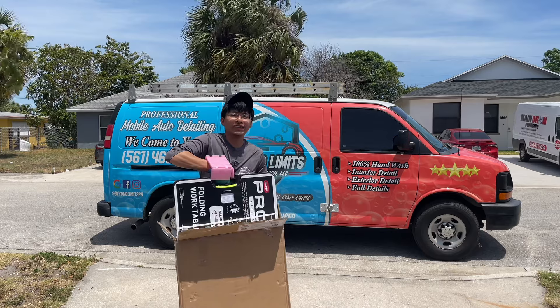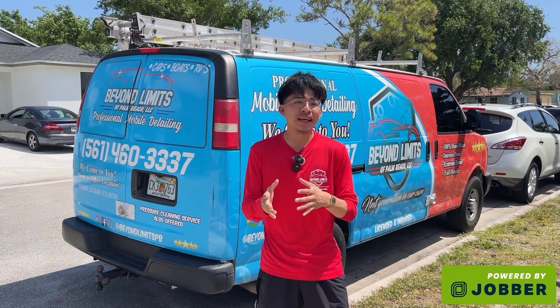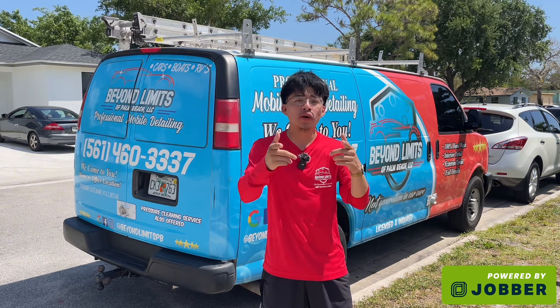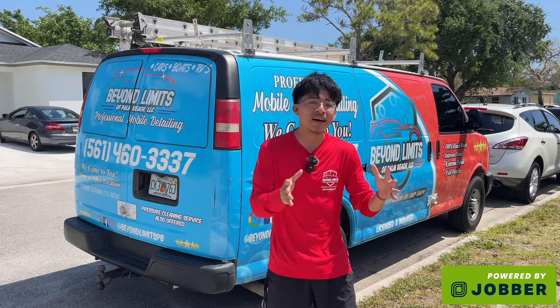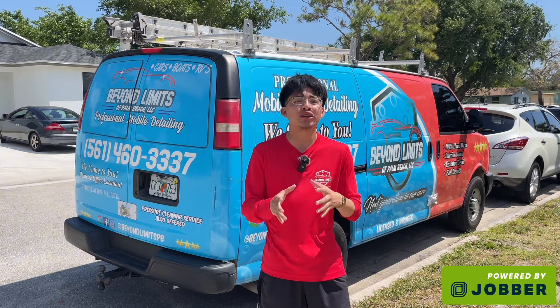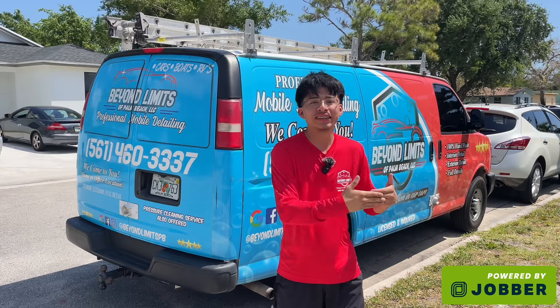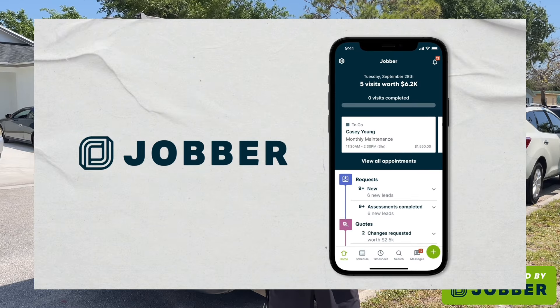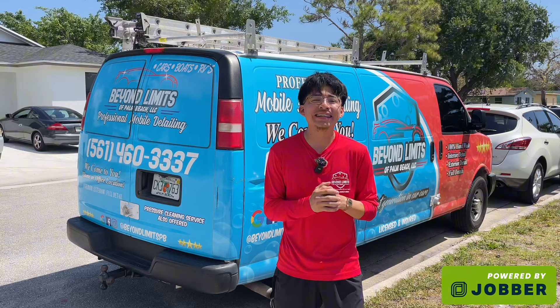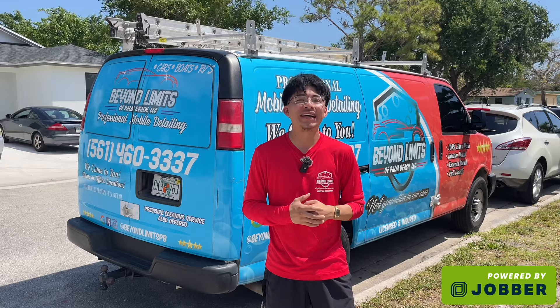I've been running a detailing business for about four to five years now. Some days are good, some days are not so good, but the reality is the more you grow, the more issues you deal with. The one thing that helps me worry less is using Jobber software. Jobber lets us send instant quotes, schedule appointments, send invoices, and accept credit cards — all in one app. Check the link in the description to try Jobber for free and get a special discount when you subscribe.